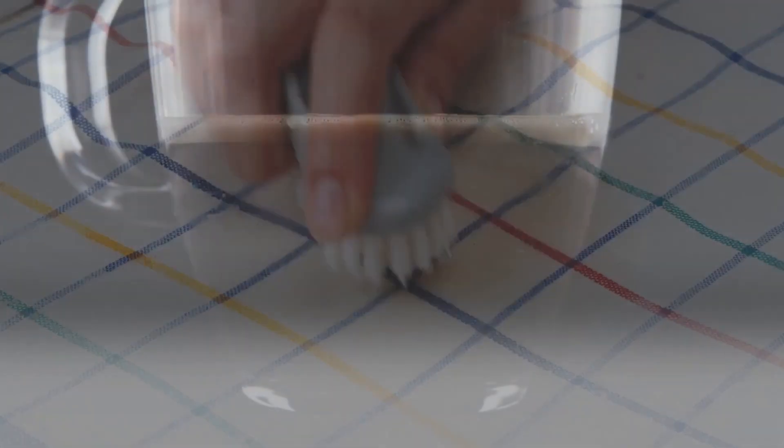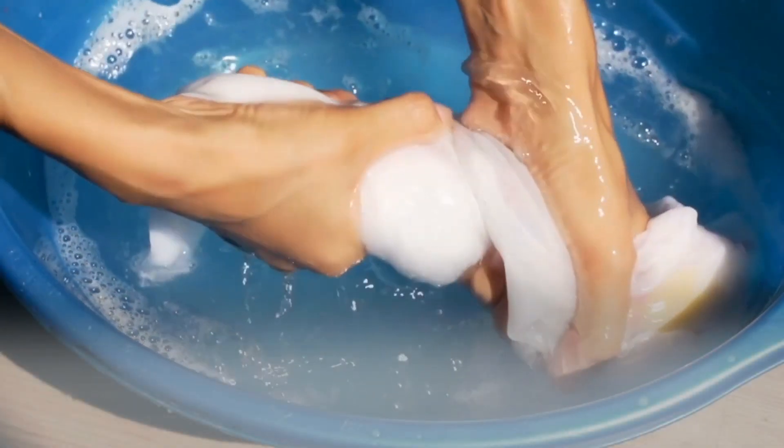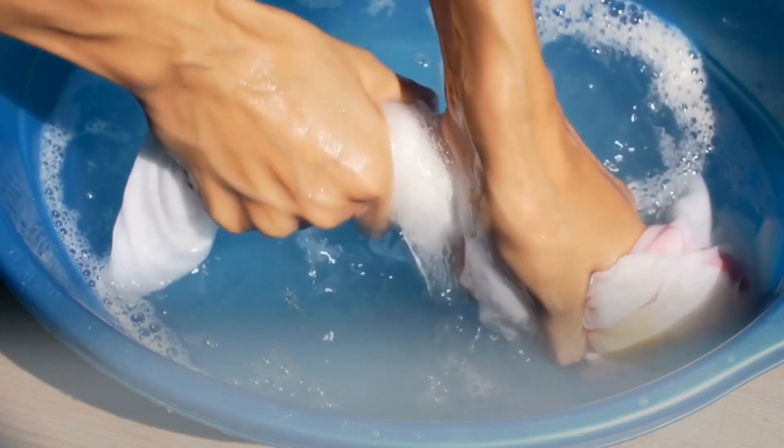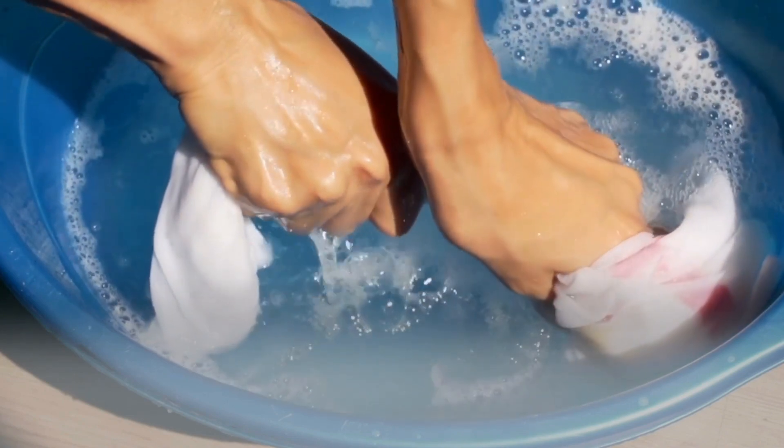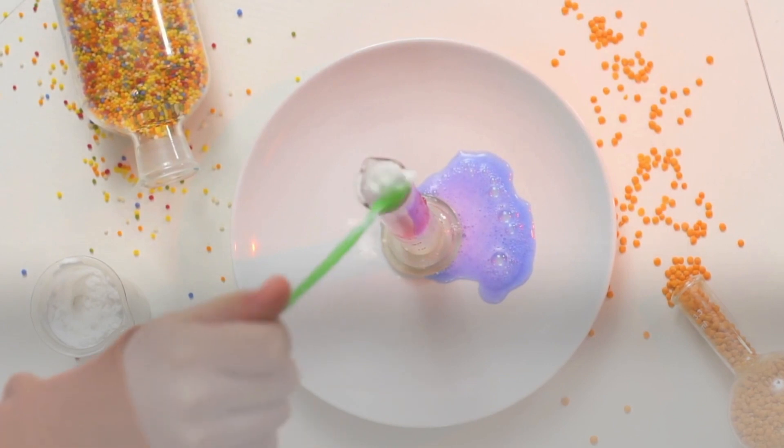He let the detergent sit for about five minutes — just enough time to make another cup of coffee. After letting the detergent work its magic, Sam rinsed the shirt again in cold water. To his amazement, the coffee stain had faded significantly, but it wasn't completely gone, so he decided to try another method.